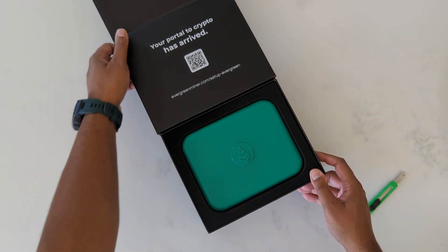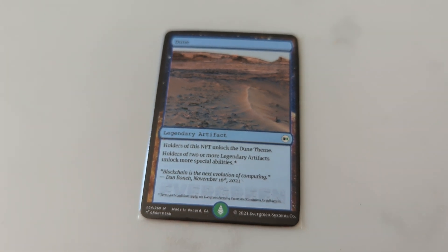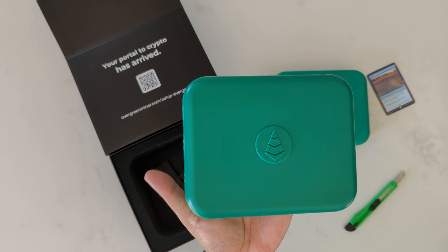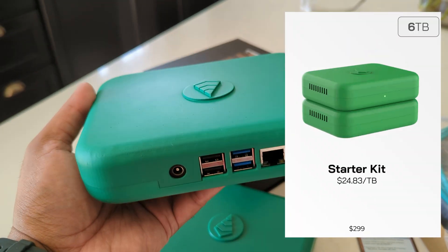Let's open up the Evergreen box. Inside here we have the hub standard edition, an NFT — I wasn't expecting this but for someone who used to collect baseball cards it was a nice surprise — and the expansion pack. I ordered the starter kit which comes with a six terabyte drive, just to try this out and see where it goes.